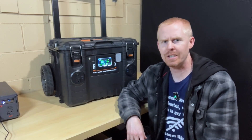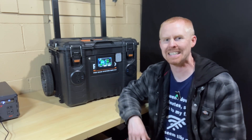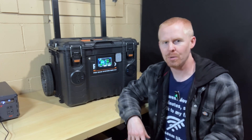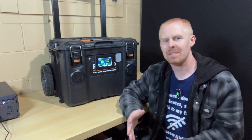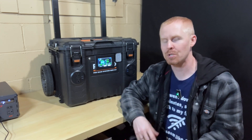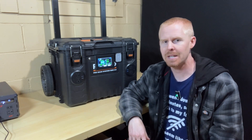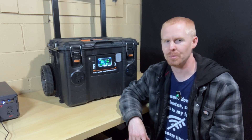Good evening everybody. It's been a few months since I've had my portable power station build completed and I've already had to go through and make a few changes. Some of the things on the station just were not working exactly how they were supposed to or how I expected them to. So I want to go over some of those changes that I had to make in order to make it a little bit more usable for me.